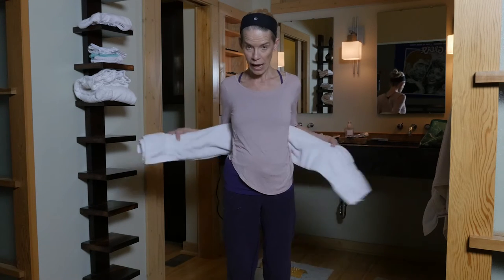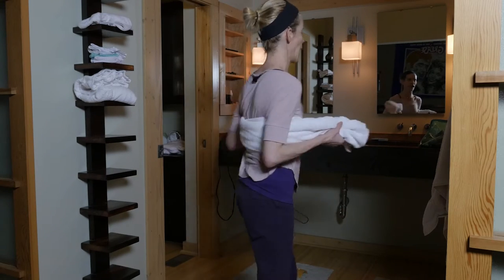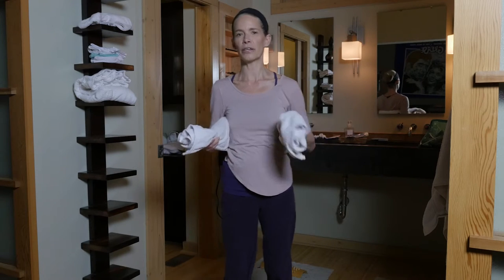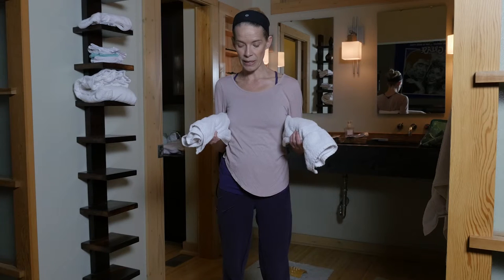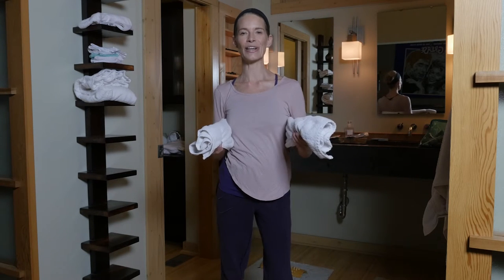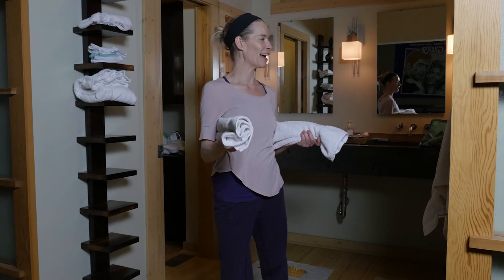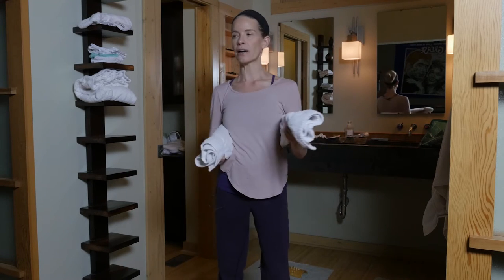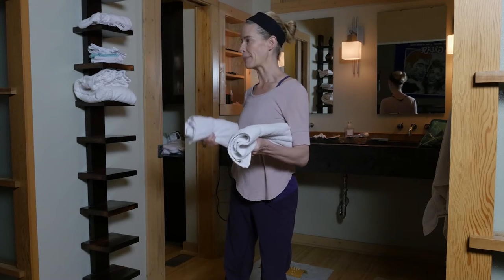Now we go up a few ribs to the mid back, and you could do this in smaller amounts. Same thing — bend my right knee, pull the towel to the right, and go back and forth. I can let this go all the way through the crown of my head. This actually feels really good. Letting my hips go, bending the knee and rotating away from that bent knee.